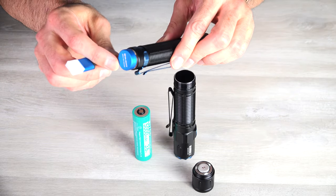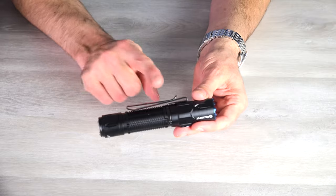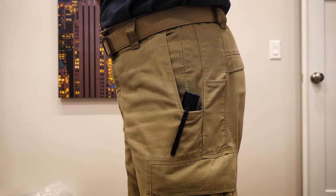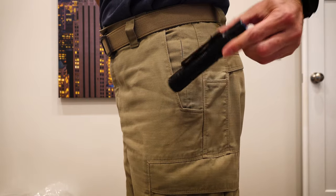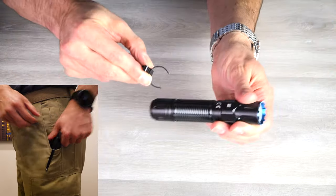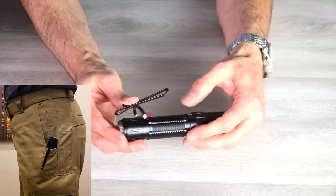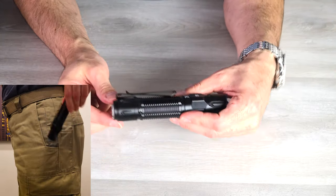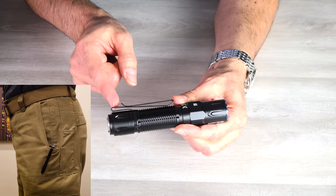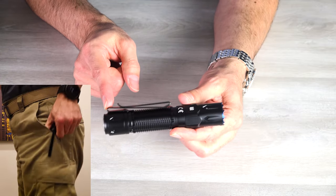It will light up red while it's charging and turns green when it's fully charged. I love these magnetic charging ones because they can work on all the different lights. The pocket clip here is reversible and with it in either place, you can carry it tip up or tip down because it has their dual directional pocket clip. You can put it here or pull it off and mount it back here, which gives you a very deep carry clip.